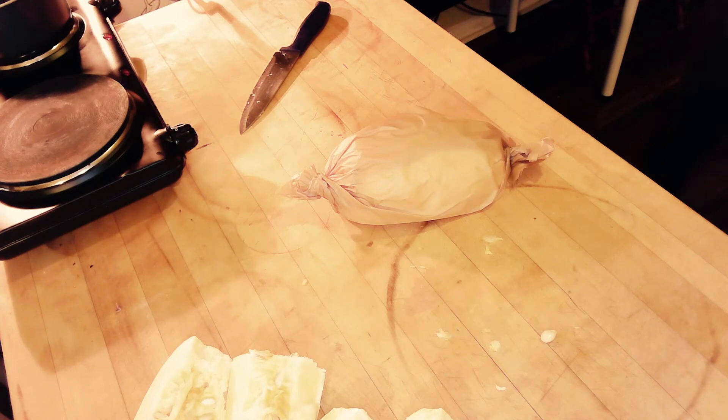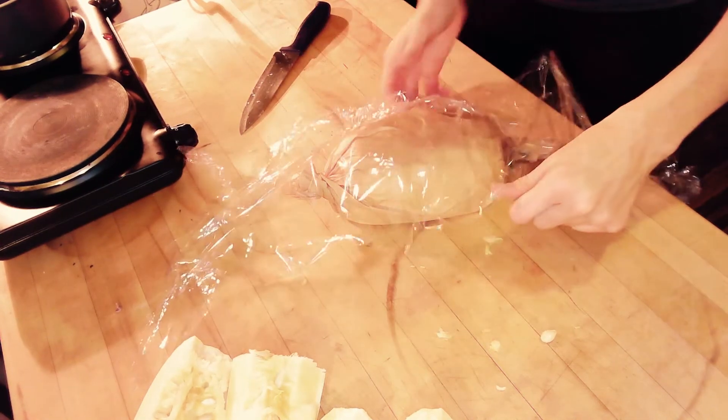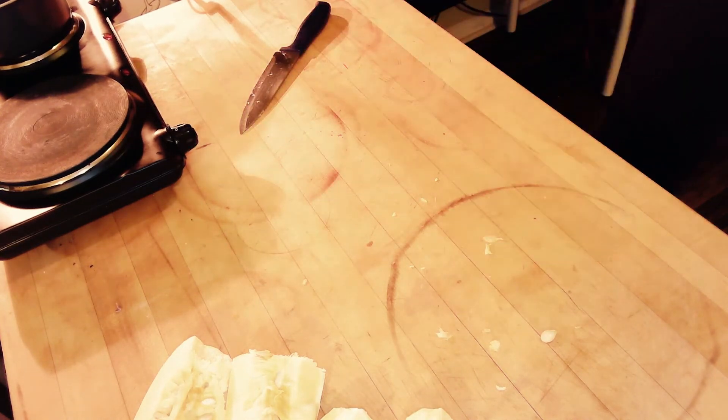Take the plastic wrap, wrap it up, and then just place it in the freezer inside of a Ziploc bag.